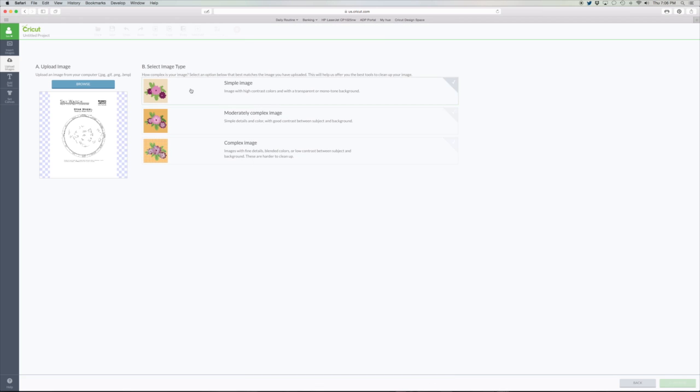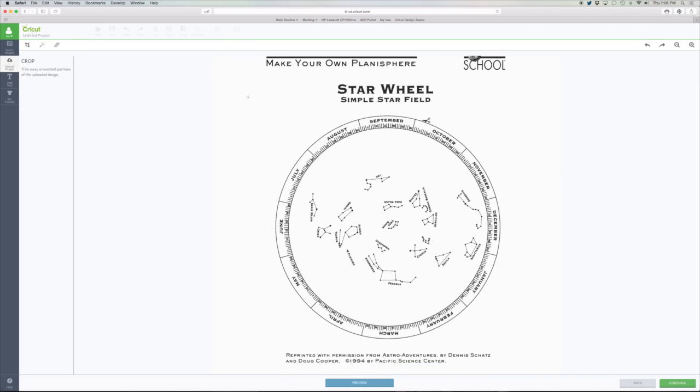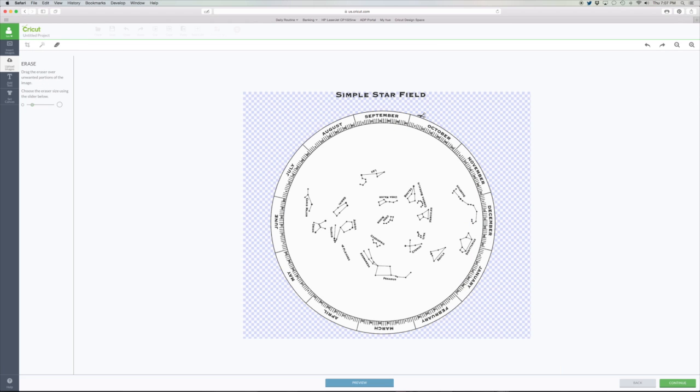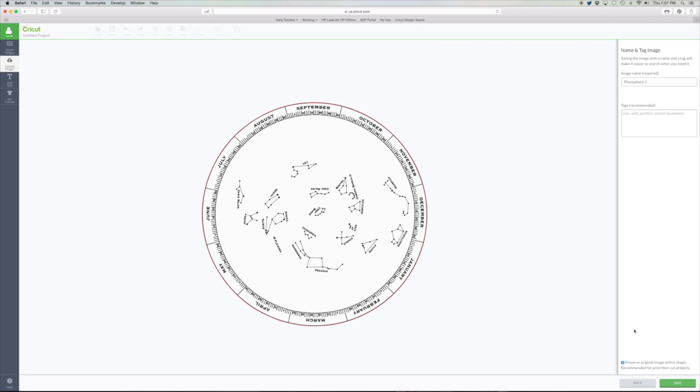We're going to do the same thing with the wheel — the actual planisphere wheel that has the stars on it. Again, go browse, pick up the image you want, and hit the simple image import. Once again, select just the wheel — we only want the wheel. Get rid of the white area around the wheel and erase the stuff that we don't want. Again, hit preview to make sure it's going to cut out nice and perfect. Hit continue, name it on the right, add your tags, make sure that checkbox is checked, and hit save.